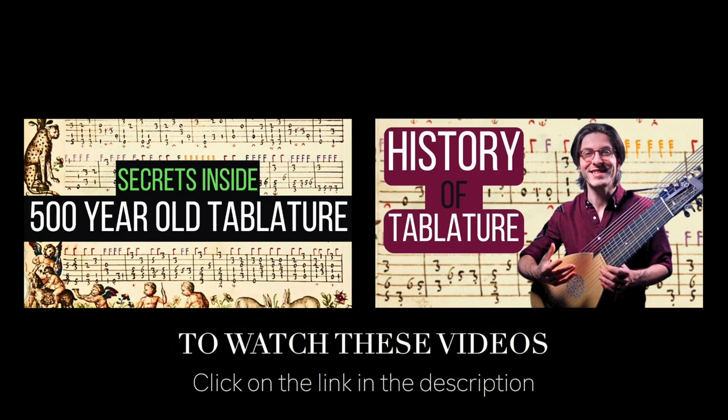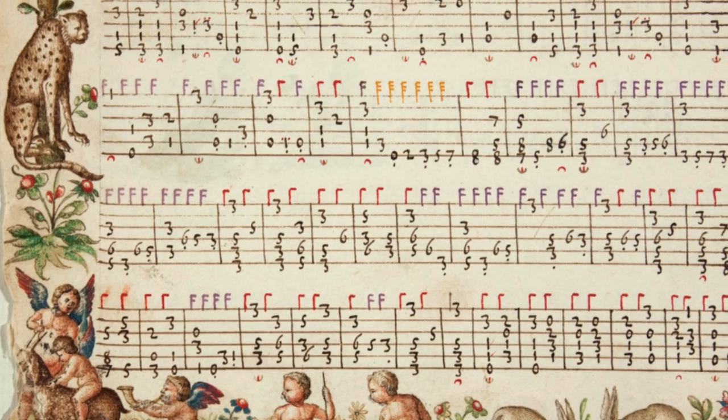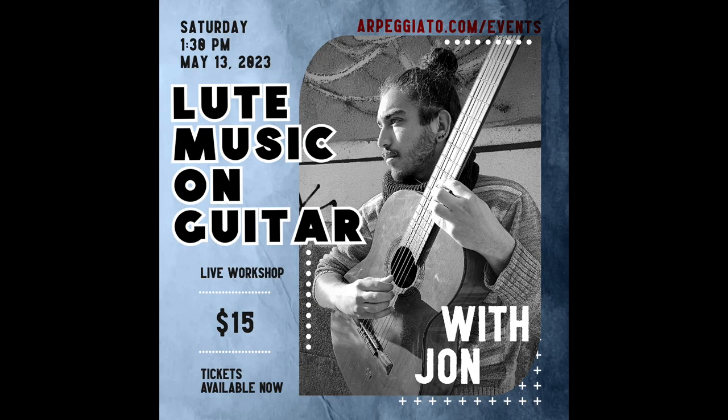If you enjoyed my last few videos about beautiful tablature from 500 years ago, you'll be happy to know that you yourself can play from this tablature on your guitar. To help you learn how, I want to invite you to a Zoom workshop this Saturday, May 13th.